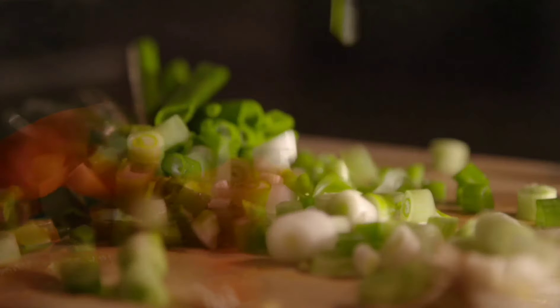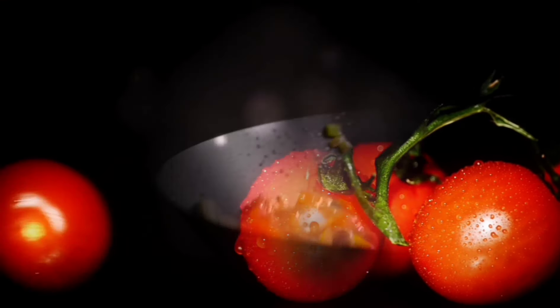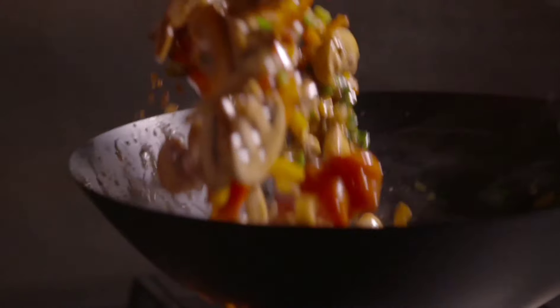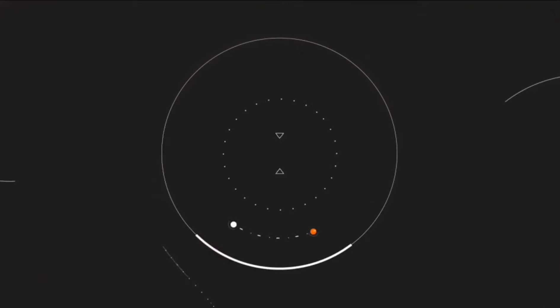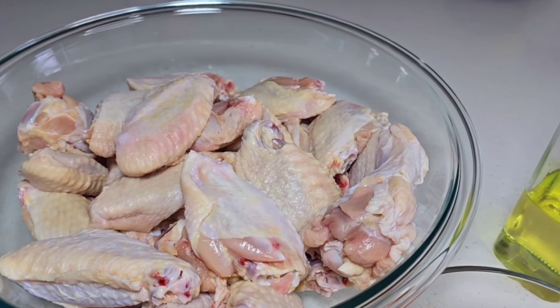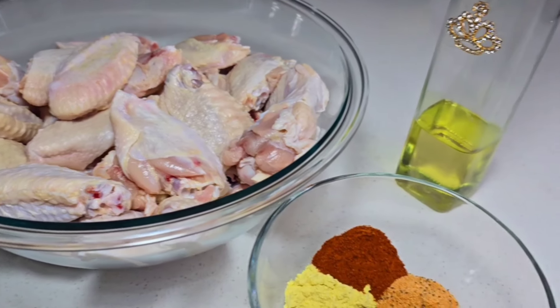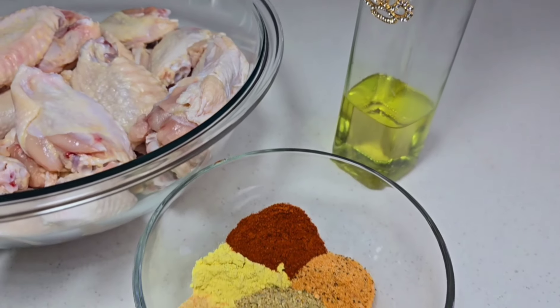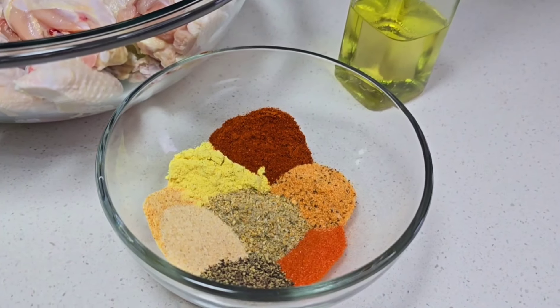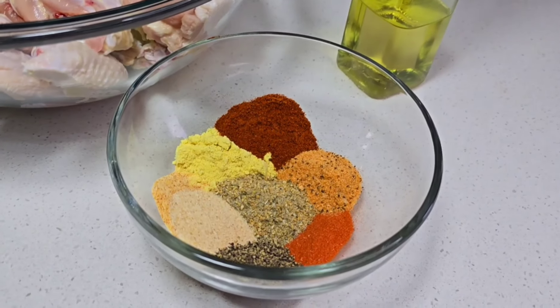Let's take a quick look at the ingredients I'll be using today. Here I have my chicken wings, already washed and patted dry. I'll be using some oil, paprika, seasoned salt, garlic and onion powder, chicken bouillon, complete seasoning, black pepper, and some sazon.